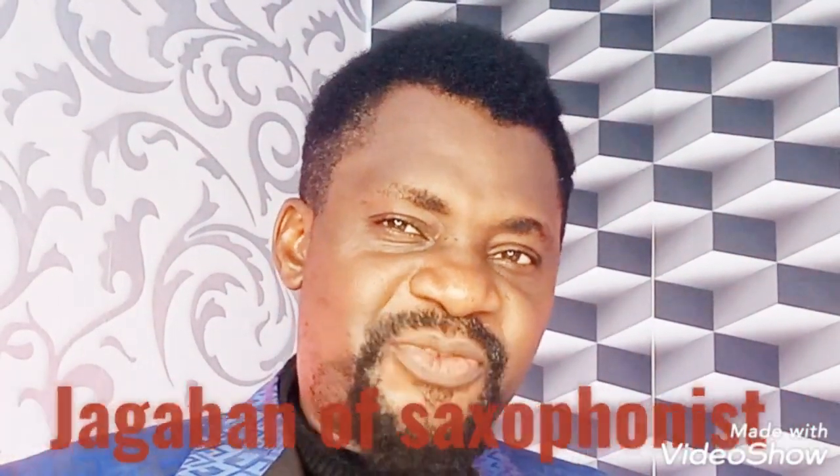Good day everyone. My name is Peter David Adebayo, also known as Jagaban Saxophonist. I hope and believe that you're having a wonderful day. If you're a first timer on this channel, welcome and thank you for checking out the Jagaban Saxophonist channel. Please help me like, follow, and please make a comment when you can.